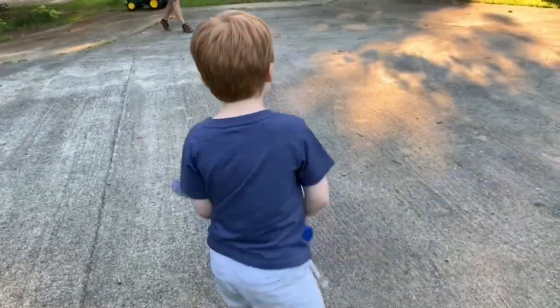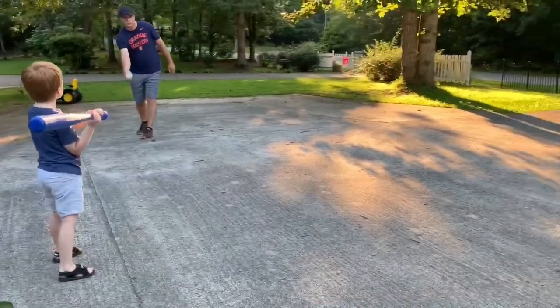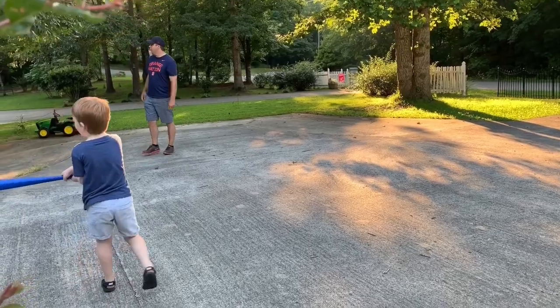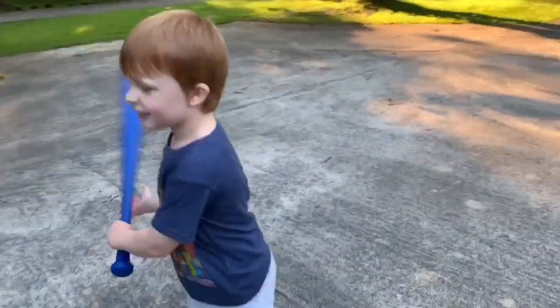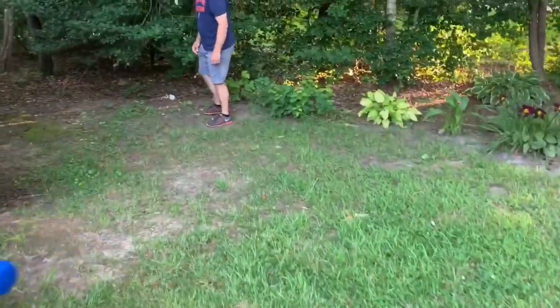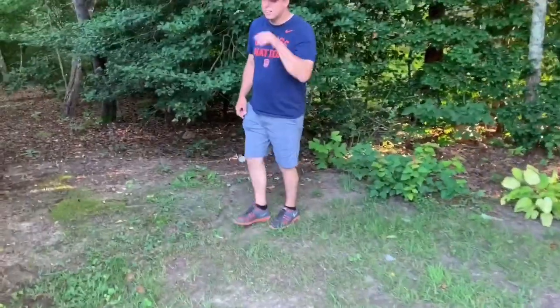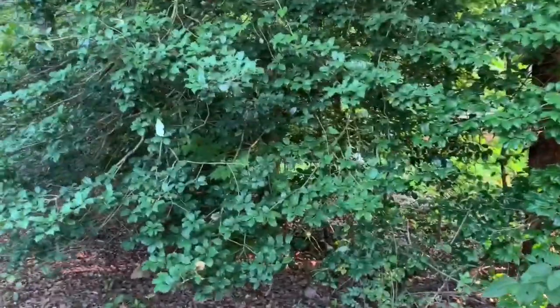Zane, what do you think about your bat and your ball? I like it. You like it? Was it a good buy? Wow, that was a good one! Zaney, was that a good purchase? Are you glad you got it? You're done with a tree now! Dada, you're done with a tree! Can Dada use your bat to get into the holly bush tree?